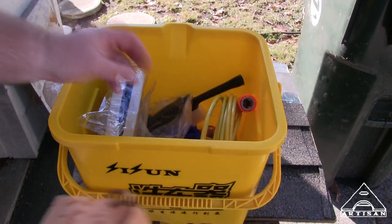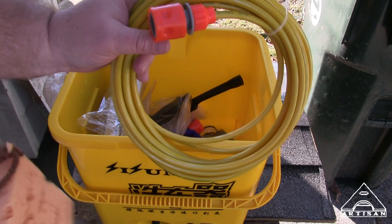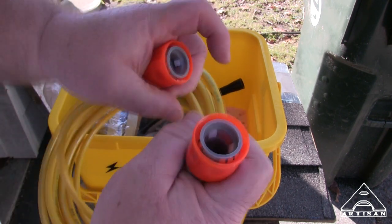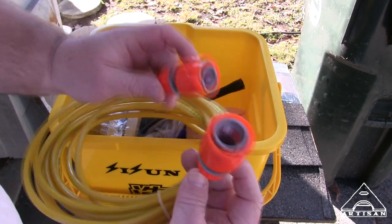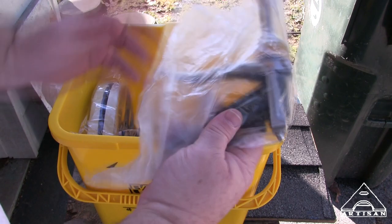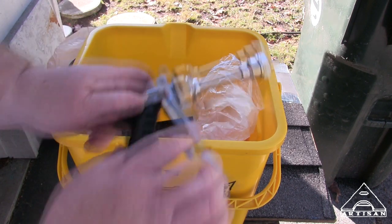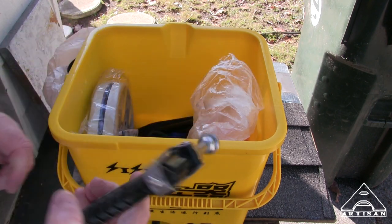It came with this little sponge, which might come in handy if you're washing your car. It had this hose that's about seven meters — around 23 feet. The connections are symmetrical on each end so it works either end. This is the wand, and it seemed to be pretty heavy duty. It had a plastic handle, but what doesn't nowadays? Even my AR used to have a plastic handle on it.